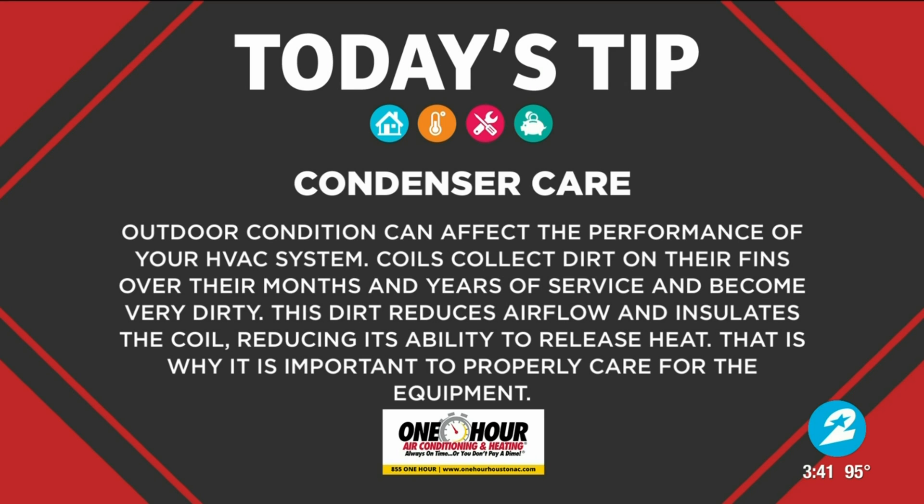We can also do some simple checks by looking at your refrigerant lines. If there are any signs of oil on your refrigerant lines, that could be a sign that you may have a leak. You would want to notify one of your local pros like One Hour AC to come out and make sure that you don't have a leak. Those are probably some of the most simple steps that we can take to make sure we're caring for that condenser.